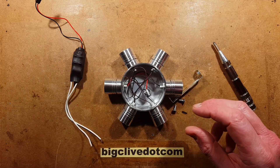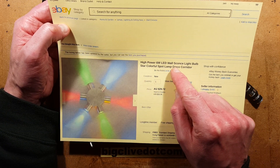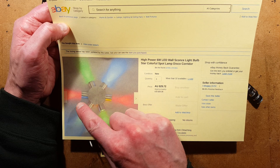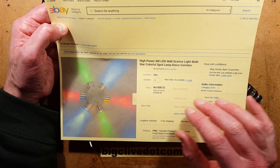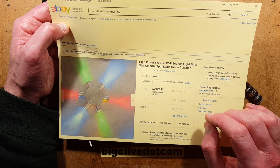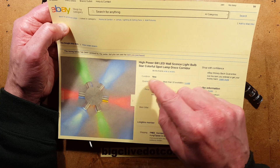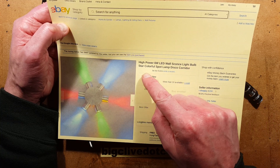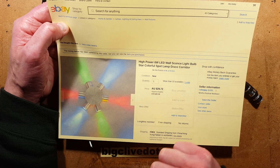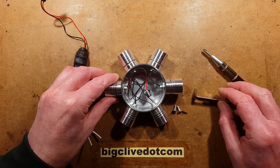This light came from a supplier - there are lots of sellers selling these. If you look for 'LED sconce and star' with '6 watt' keywords, you'll find various versions including full range of colours or all one colour. This came from i-shoppy. The full description is 'high power 6-watt LED wall sconce light bulb star colourful spot lamp disco corridor,' and it cost 29 Australian dollars, which converted to about 20 American dollars. Most likely paid via PayPal.